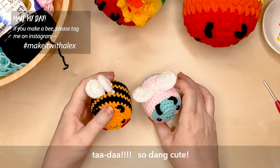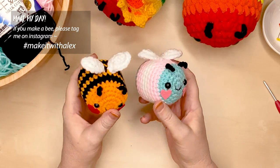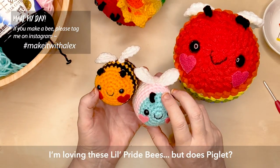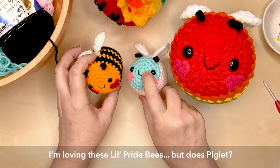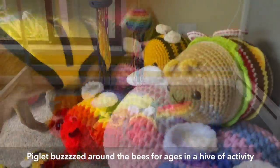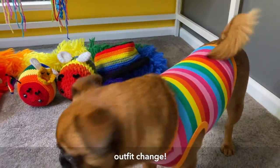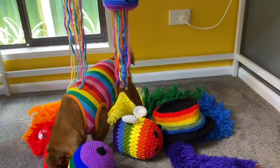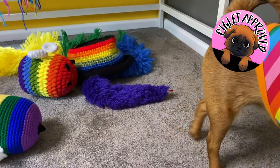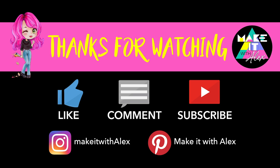Ta-da! I really love this bee pattern. I hope you've enjoyed creating your own little bee, whether it's a big one or a little one — remember they're both using the same pattern. As always, I'm really happy with this project. I think my little dog Piglet not only loves the bees, but she's also supporting the LGBTQ community! I hope you enjoyed this video and found it fun and helpful. If you did, please leave a like, comment, and subscribe to show your support — I would really appreciate it. Please remember to be kind to one another, and as always, stay awesome!